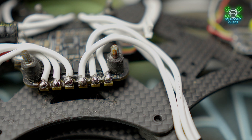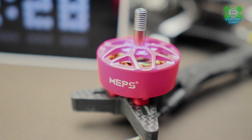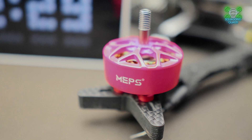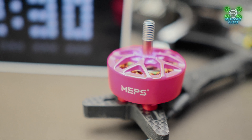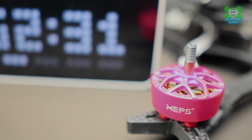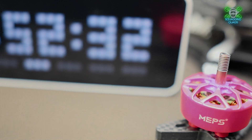They're going to give you more power and more thrust-to-weight ratio to carry a heavier camera such as a GoPro, potentially something even a little bit heavier than that. That however isn't to say that it doesn't fly incredibly fast and isn't incredibly maneuverable with these motors, because it really is.